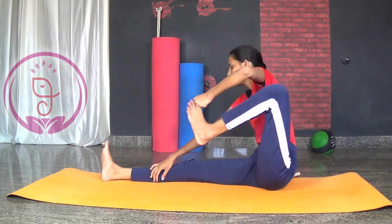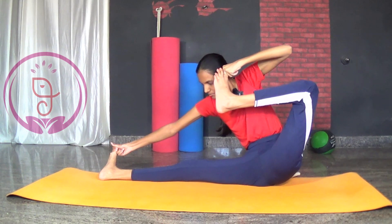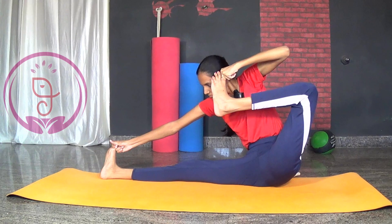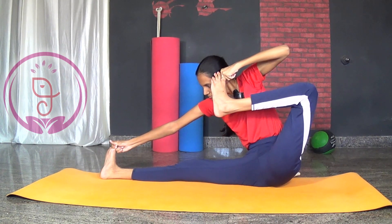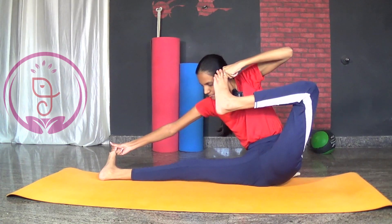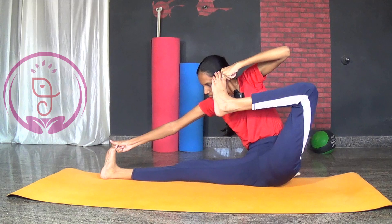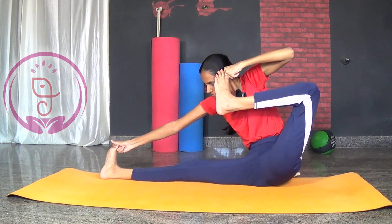Benefits: It strengthens the leg muscles by improving blood flow. It improves spine and hip flexibility. Regular practice of this pose improves concentration and focus, and improves the health of the abdominal muscles. The body of the practitioner will resemble the bow and arrow pose, denoting an archer aiming to release an arrow from the bow. Therefore this pose is also called the archer pose.